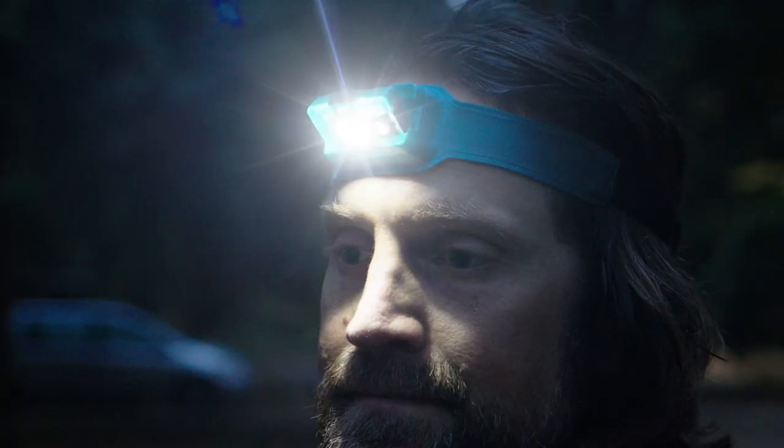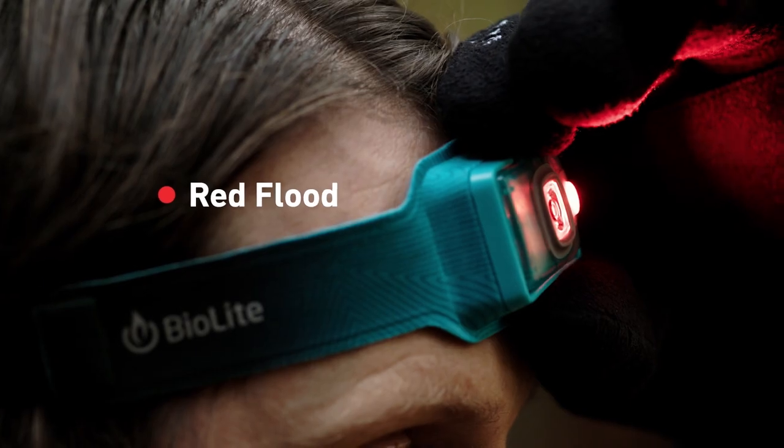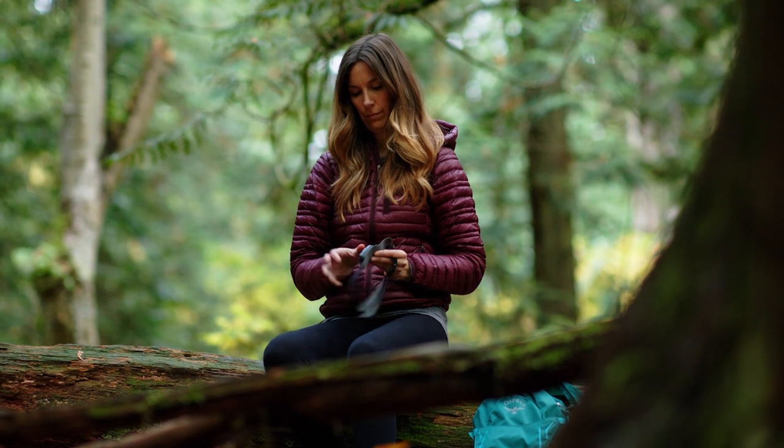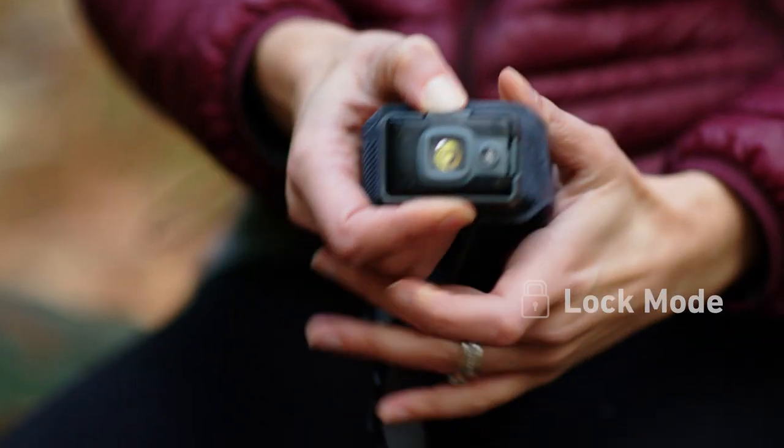The transparent polycarbonate front includes red and white LEDs, enabling you to access four different lighting modes, including a dimmable red night vision. Want to prevent those lumens from turning on in your pack? Activate lock mode at the touch of a button.